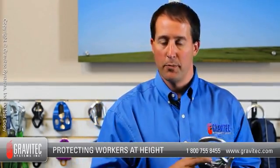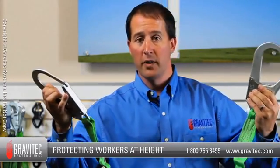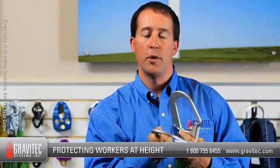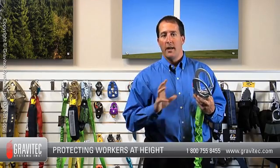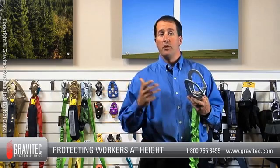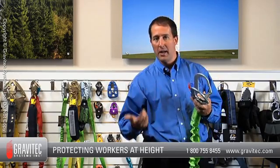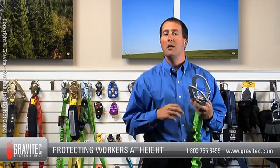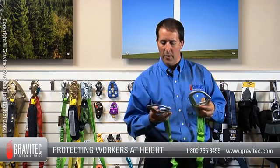Y lanyards, or double leg lanyards, offer the worker freedom of range of movement. They're characterized by two legs of a lanyard coming down to a common snap hook. In the Z359.13 standard, Y lanyards are finally recognized. Up until 2007, Y lanyards didn't have any testing requirements or manufacturing requirements. So again, this is one of the great advantages of keeping your equipment new and current.